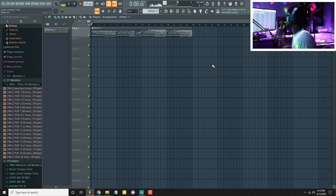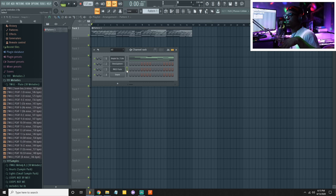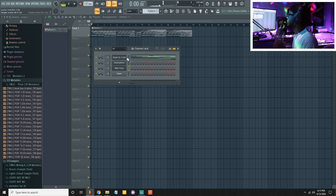Now let's add a little counter melody using the Flu MK2 flute to complement the guitar.